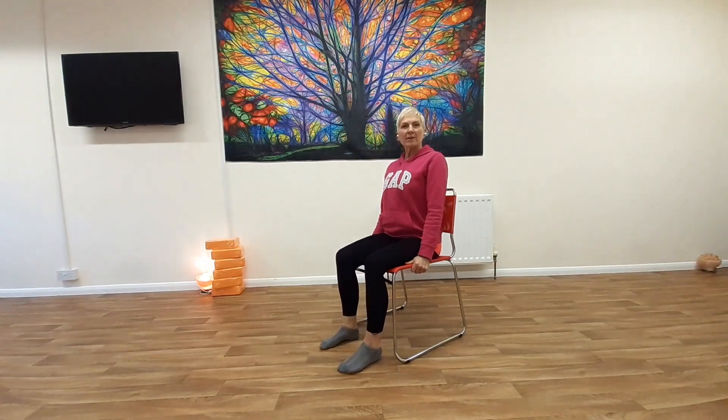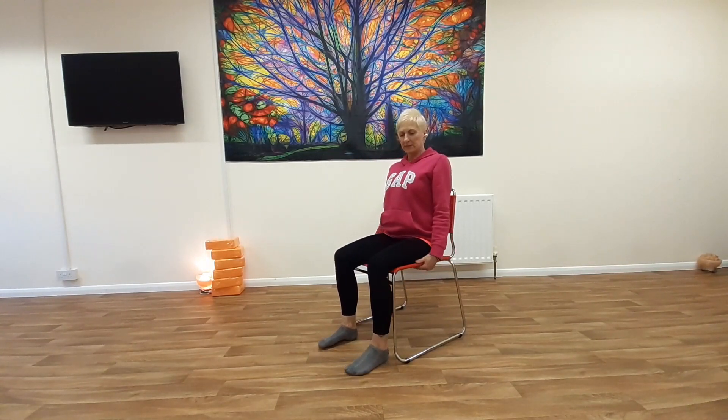So we've got a chair, we're going to do some really big moves, but still from the chair. So make the moves as big as you can, don't force anything, it's not meant to hurt, we just want to get you moving.